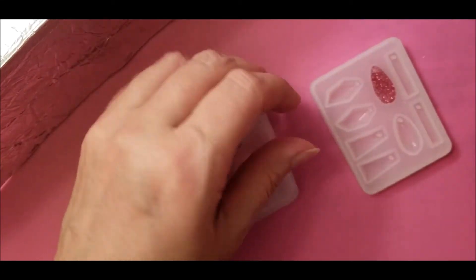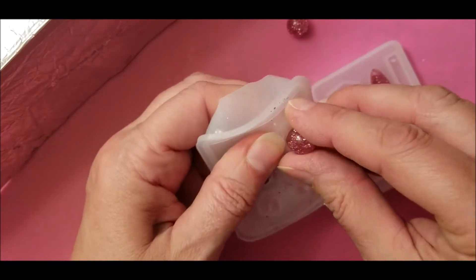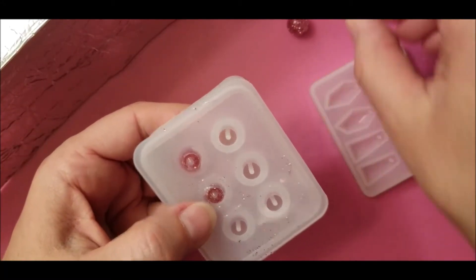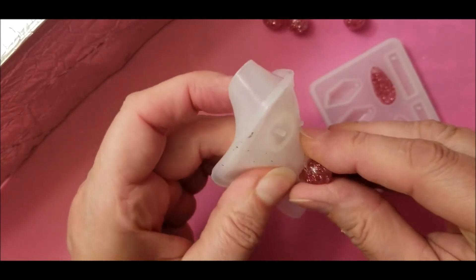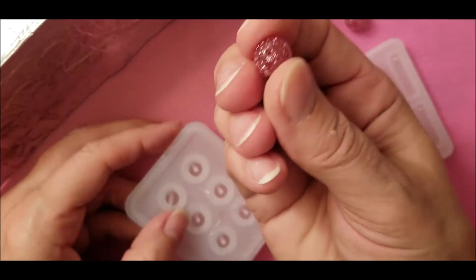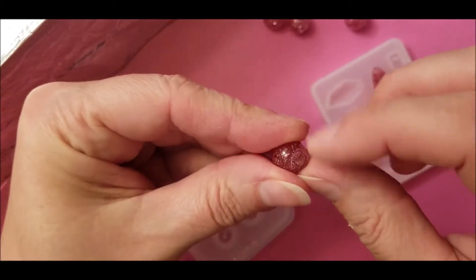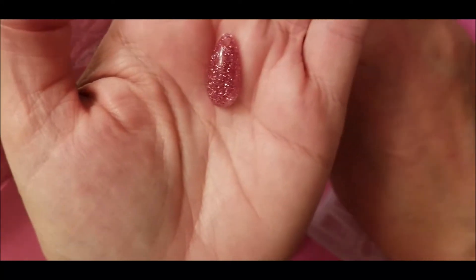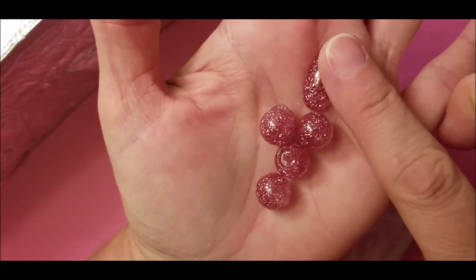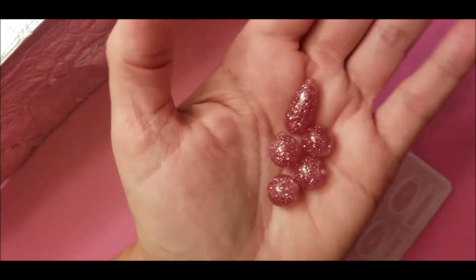Now you might have to file this down a little bit. You might just have to file it down or you can clip the little pieces that are hanging over. This one is pretty! So I'm going to continue to make these in different colors, and then I'll come back and show you how to put the wind chime together.